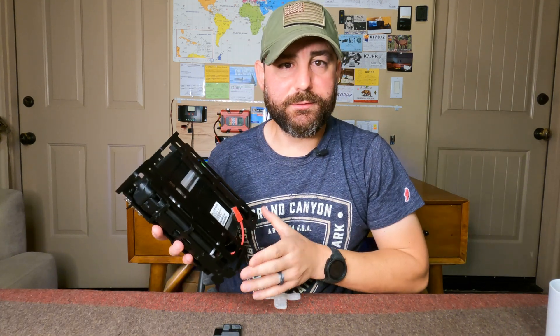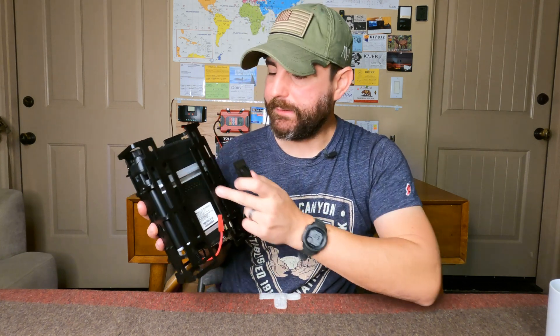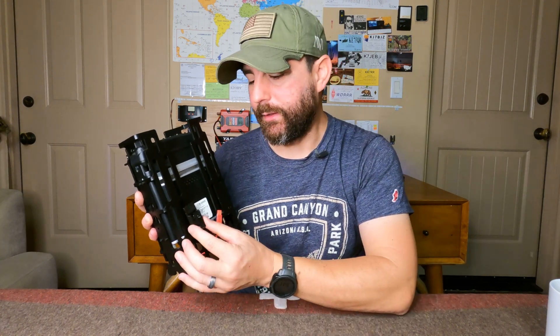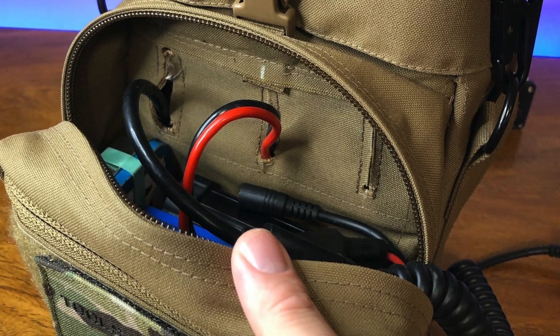The first thing we want to do is decide where we want to position our mount, and this is going to be based on your needs. There are plenty of M-Lock slots on the TPA pack frame system. I personally want mine positioned near the bottom because I plan to run the other side of the cable into my bag, and the pass-through is about that height.